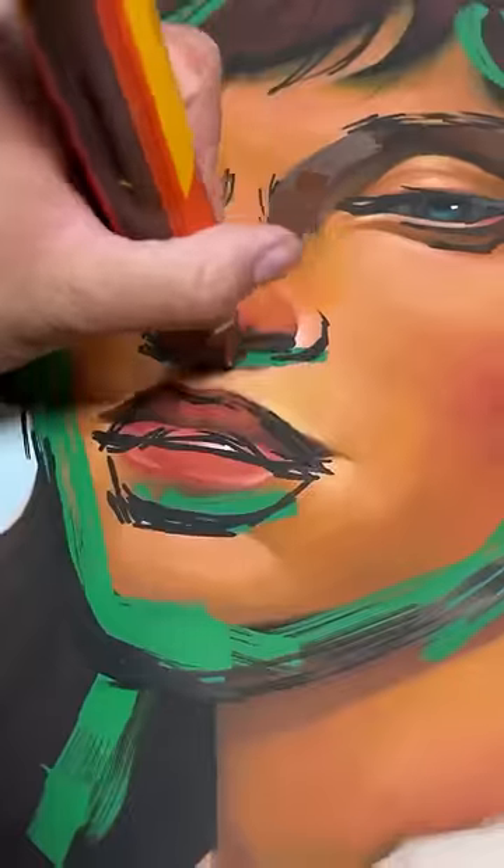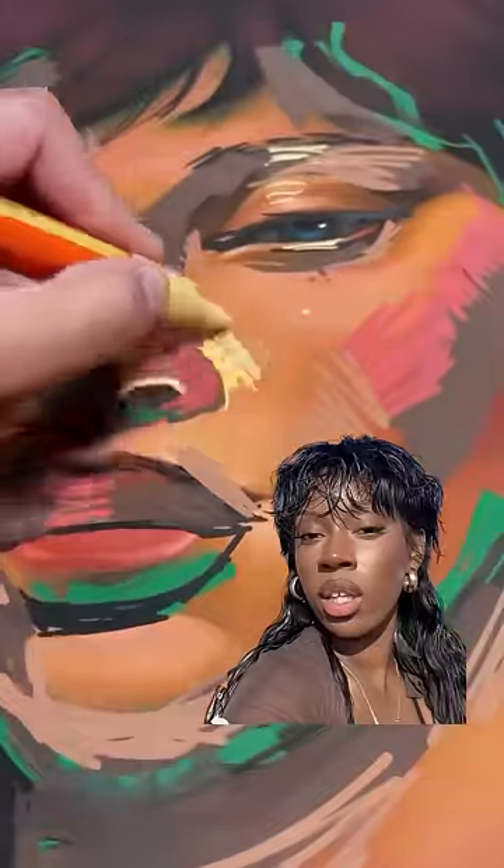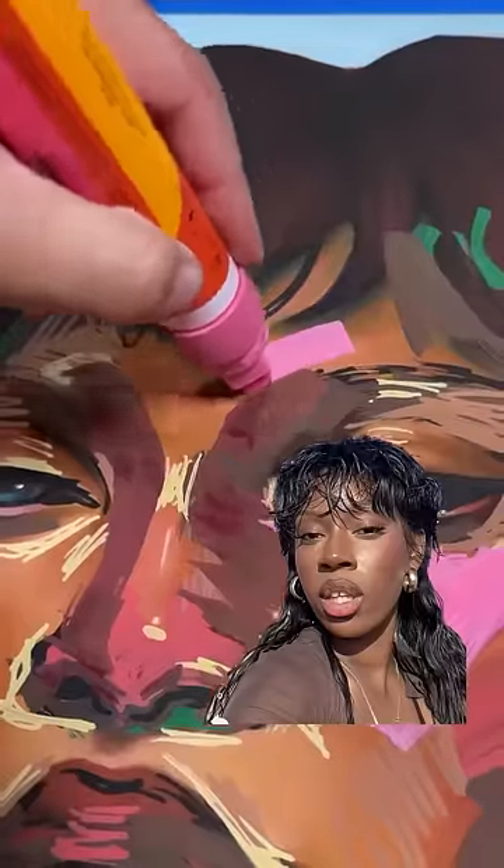Now, listen, trust the process because it's not going to look pretty the whole time. So I'm blocking out some shapes. This is my reference. This is Pame — go check out her music, she's amazing. Trust the process.